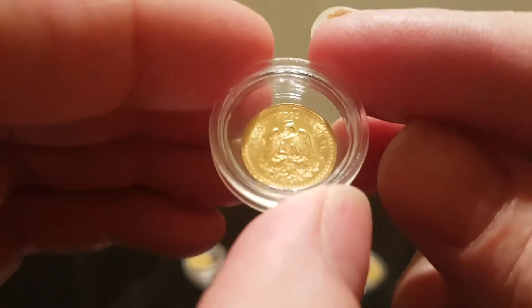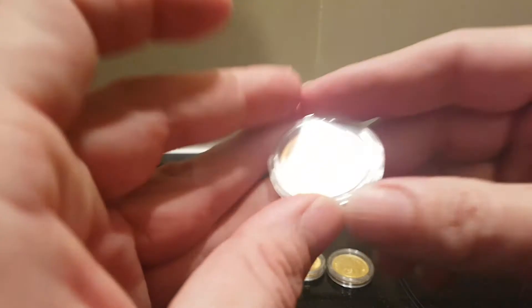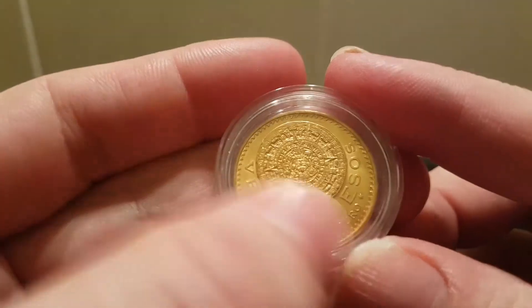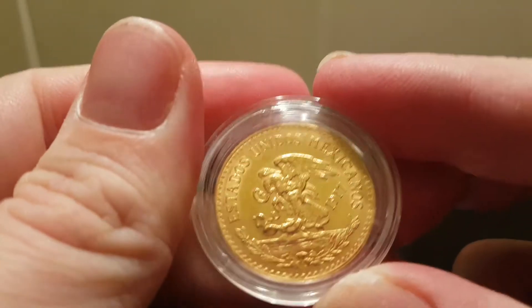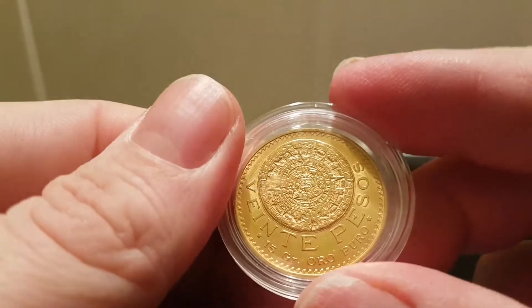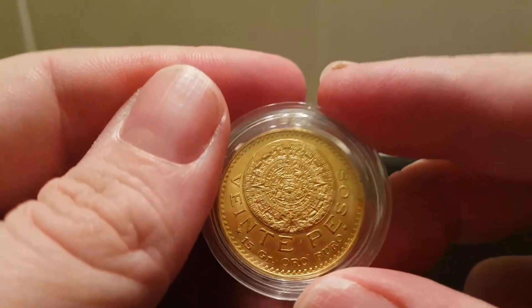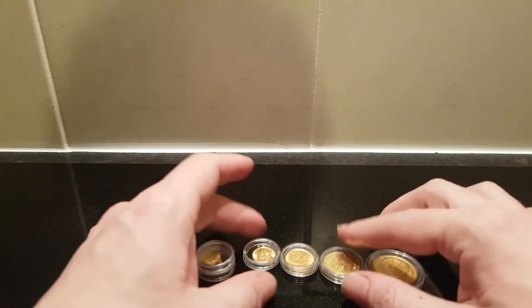That goes with the Veinte Peso, and this one's the 1917 — the first year of issue on this one. So now it's just going to be a goal to get to the 50 Peso, which is not out of reach — it'll just take a while to get there.